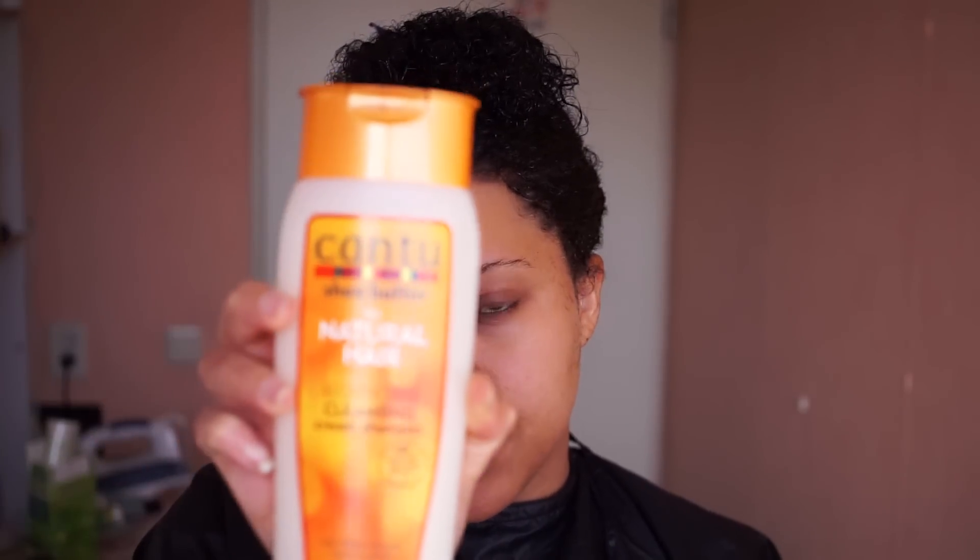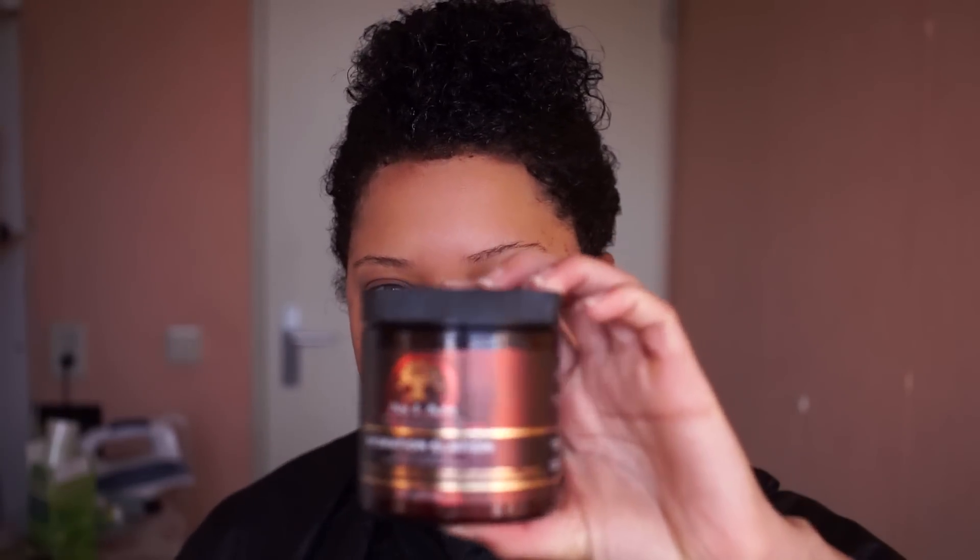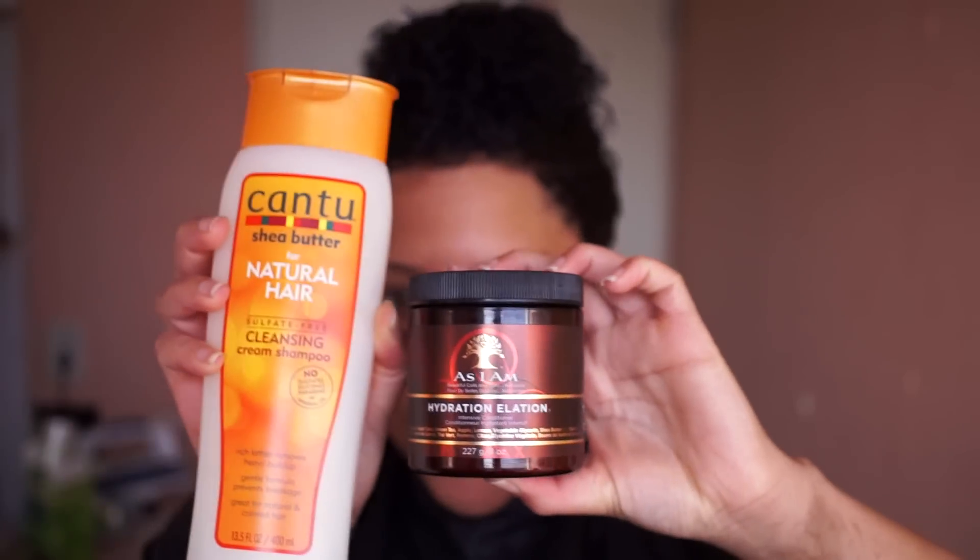I'm going to shampoo and condition my hair. I'm going to use the Cantu for natural hair — this is a shampoo also suitable for colored hair. And I'm going to use the As I Am Intensive Conditioner. So these are the two products I'm going to use for my hair.